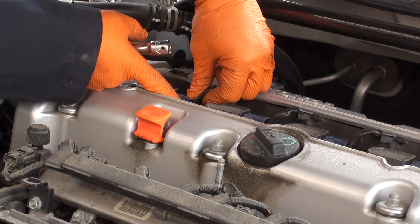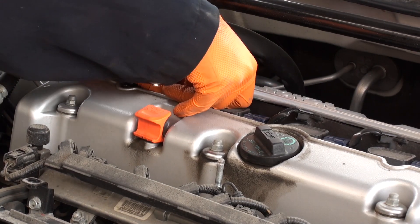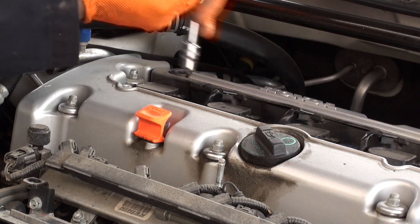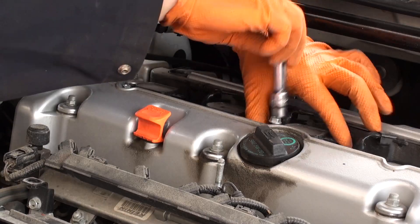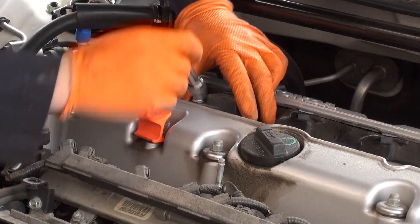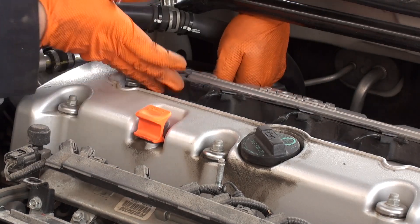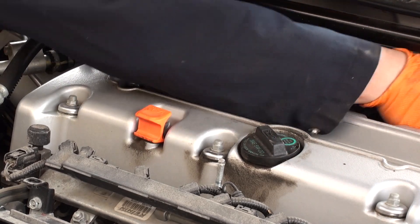Unplug each spark plug coil by pressing down on this connector and disconnecting it from the ignition module, and then remove all four spark plug coils. Lift the ignition wiring harness out of the valve cover channel and tuck it away towards the back of the engine bay.